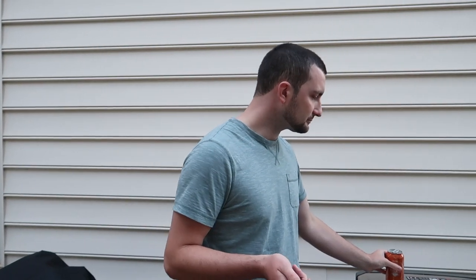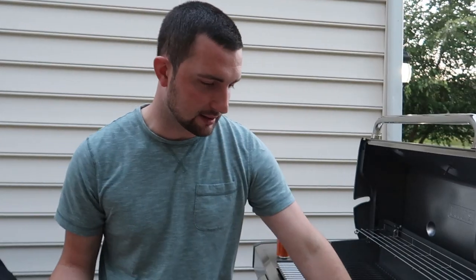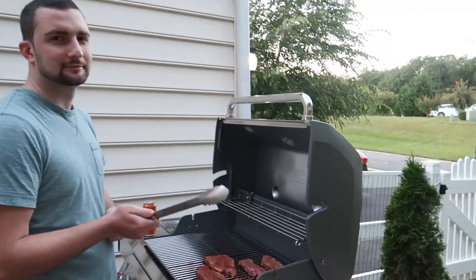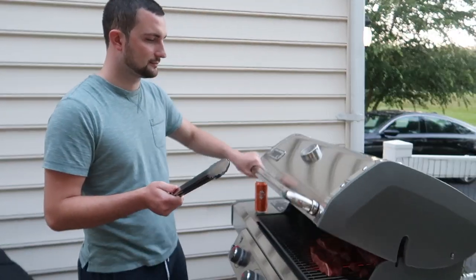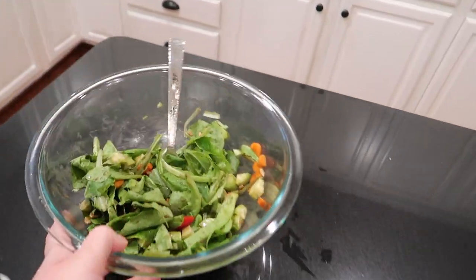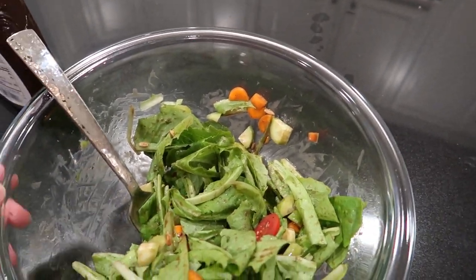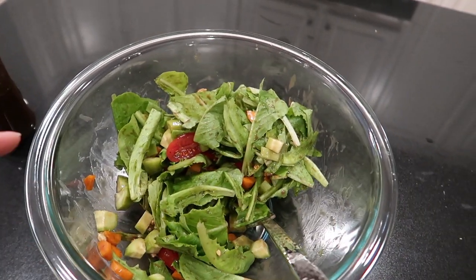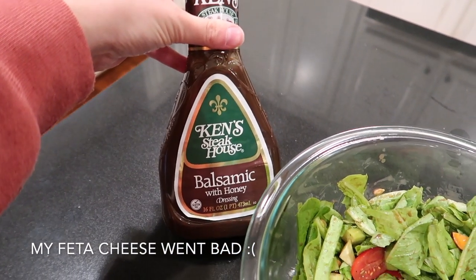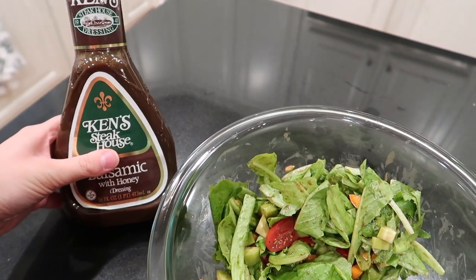The grill also has a side burner, which is easier for sauces. It's chilly out here so I'll let John grill and see you when we plate. The potatoes just came out - you can still see them sizzling, so we'll let those cool down. My salad is a little small and sad because it's baby romaine, which is a very light leaf. I'm using this Kent Steakhouse balsamic with honey dressing I just got today - we'll see how that is.